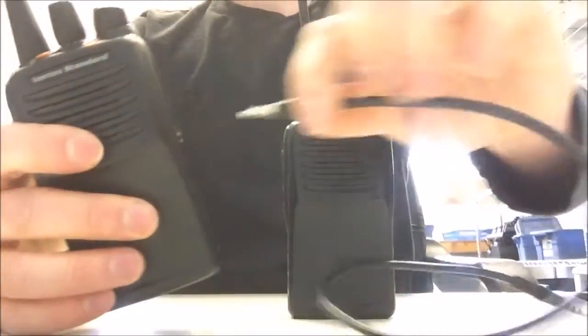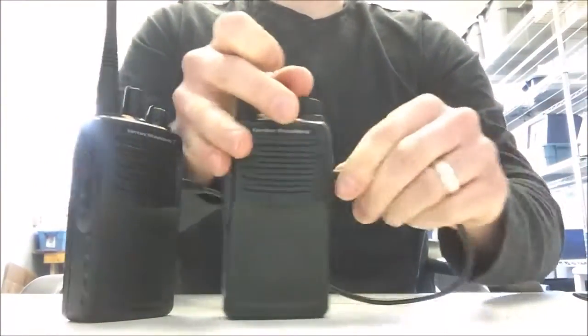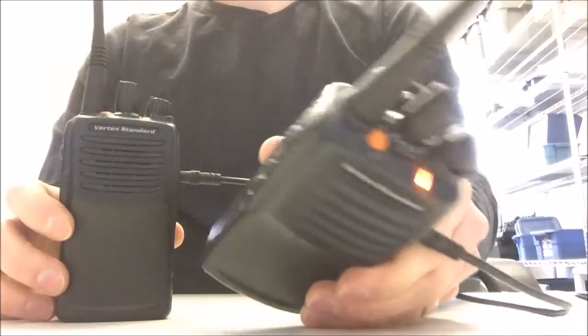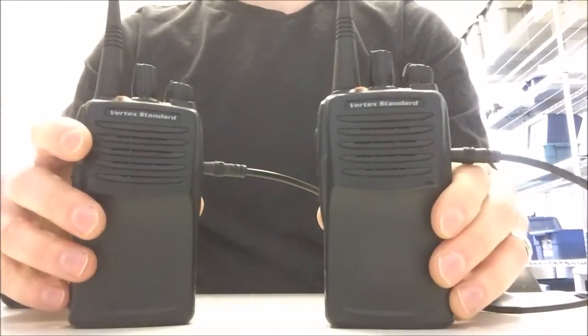At this stage, what you do is connect the cable to both radios. We're going to connect the CT27 cable to both radios and select the radio that we want to send the signal to. We want to take all the frequencies from one radio and put them over to the other so both radios can communicate.